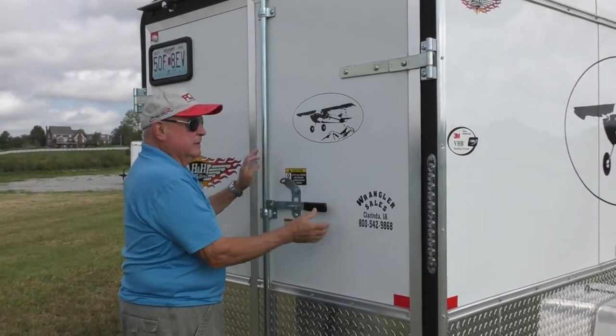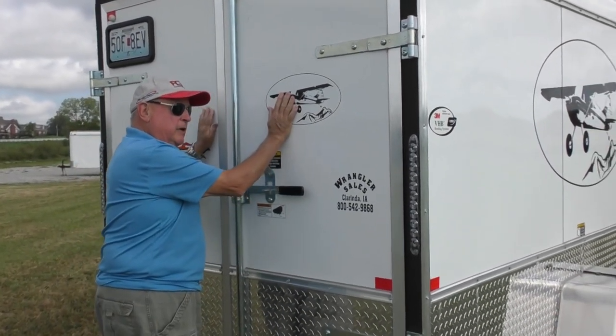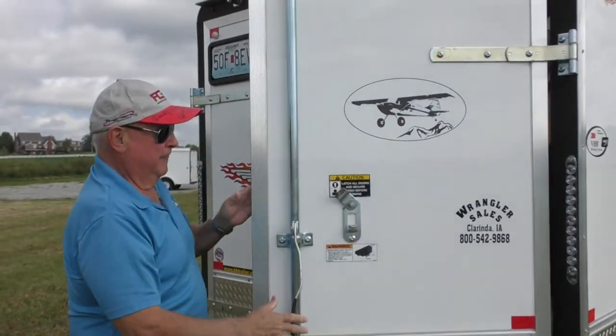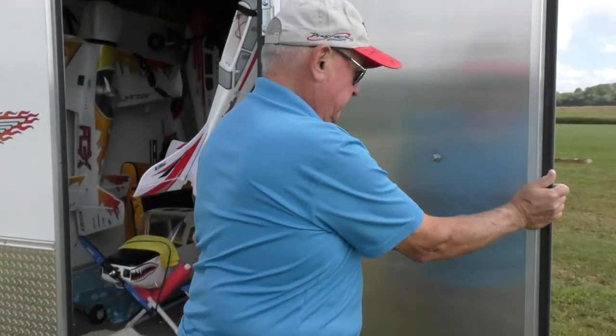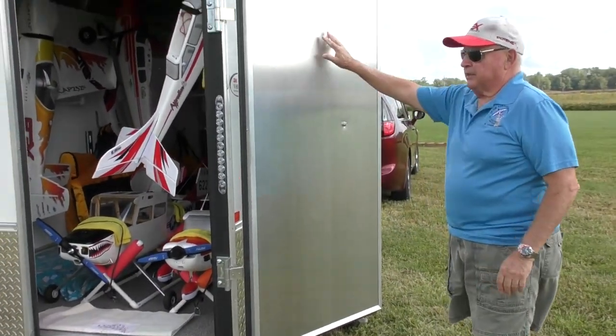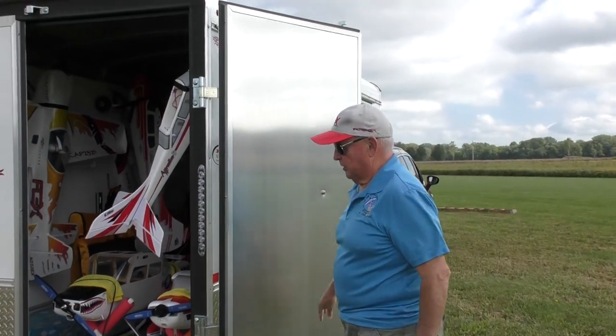I had barn doors put on instead of a ramp. They really finish the inside of the doors off nicely with a sheath of aluminum.